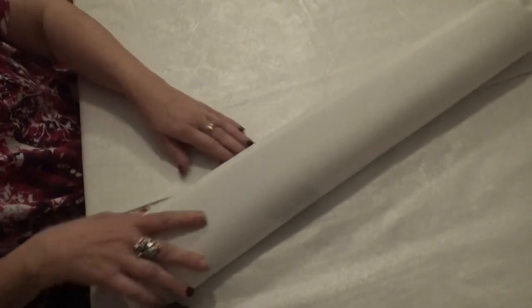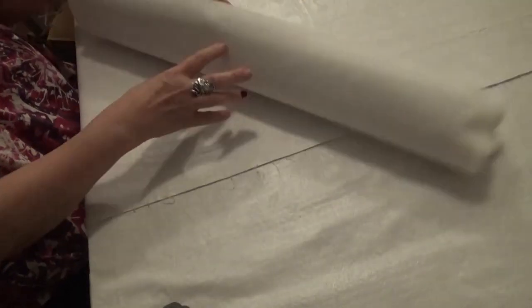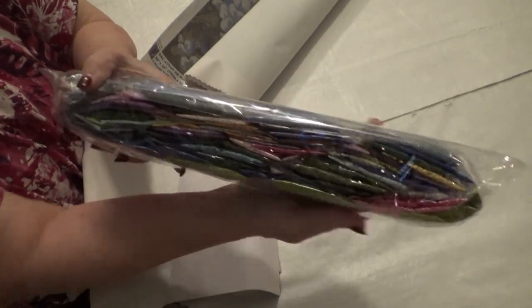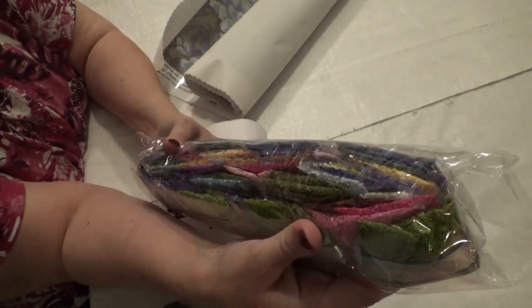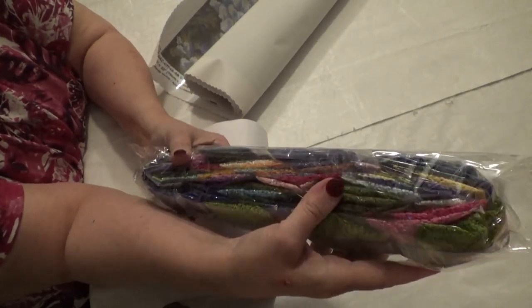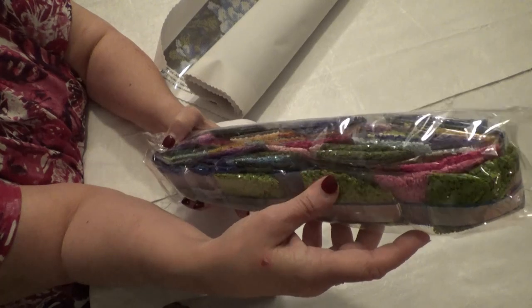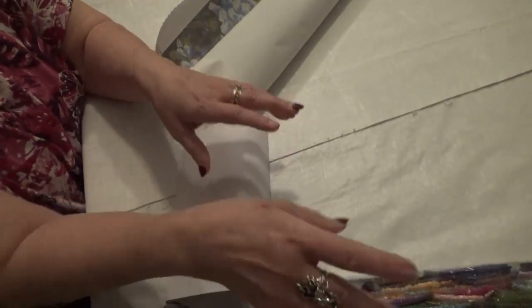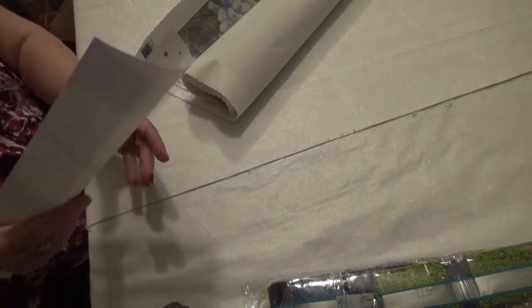I'll put that aside and give you a glimpse of the kit. These are the colors that come with the kit — beautiful blues, greens, purples, pinks. There are at least two ABs that I found — a blue, and I think I see a green shimmery one in here. The purples and pinks and reds and blues — oh my goodness. You get your instruction kit with all your discounts on it.